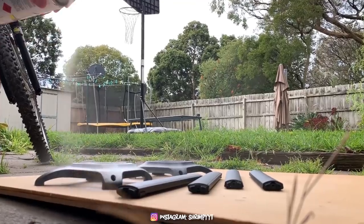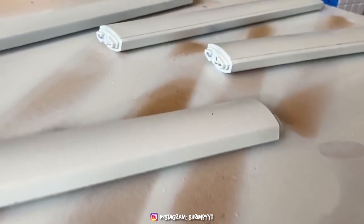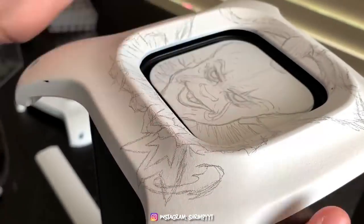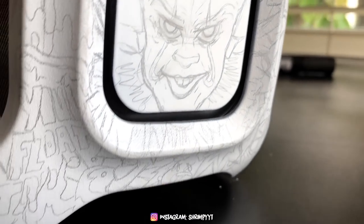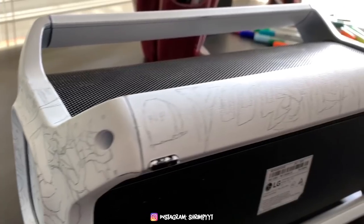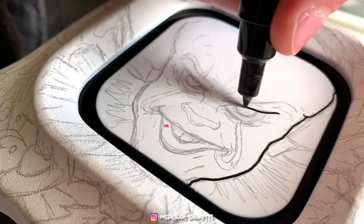I use Primark to prepare whatever I'm doing first, and then we get started with the sketching. If you wanna see more customization videos, make sure to hit subscribe with the bell so you don't miss my next video where I'm gonna be customizing AirPods.